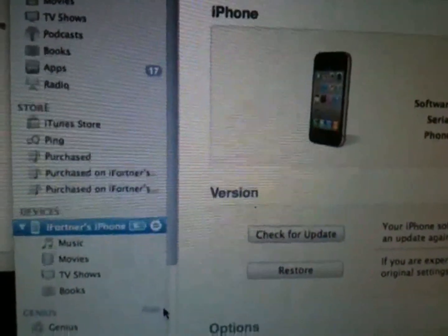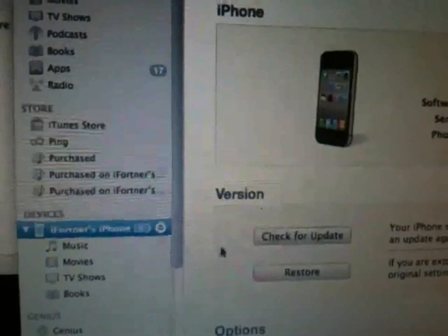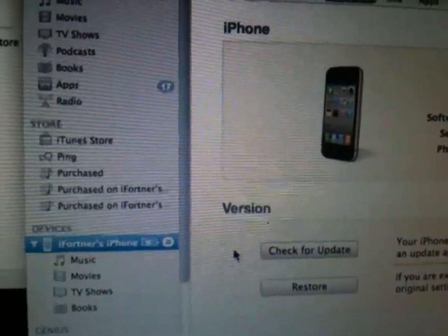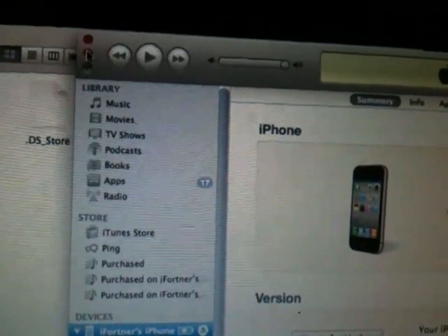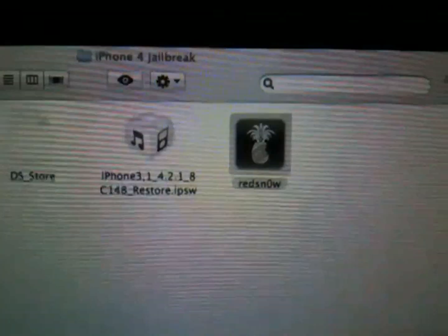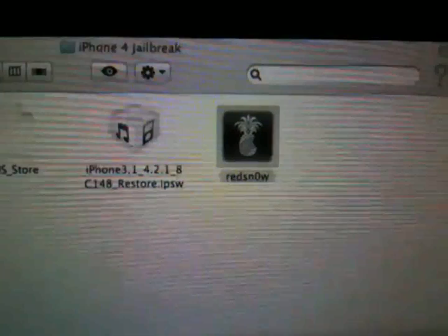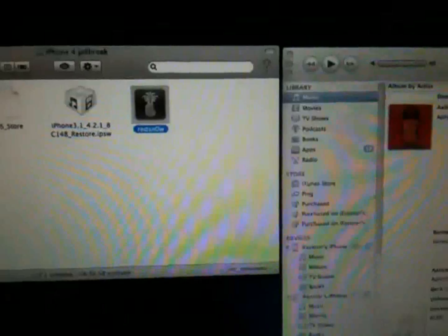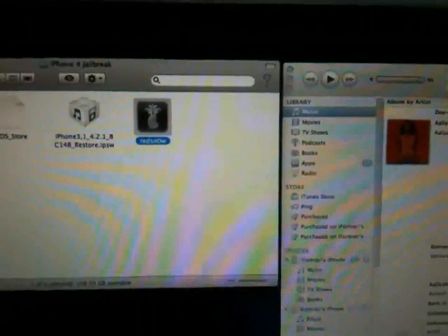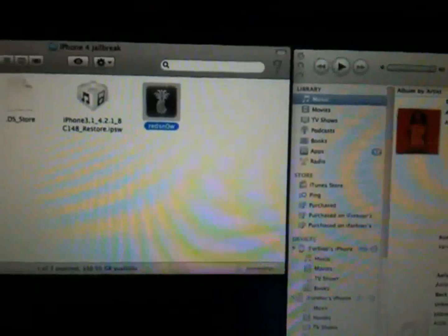Now that you have the proper firmware installed — either iOS 4.2 or 4.2.1 — keep iTunes running and open in order to perform this jailbreak. Watch the rest of the video before performing the jailbreak, and if you're comfortable with it, then proceed. Also, Windows 7 users will have to run RedSn0w in XP compatibility mode.